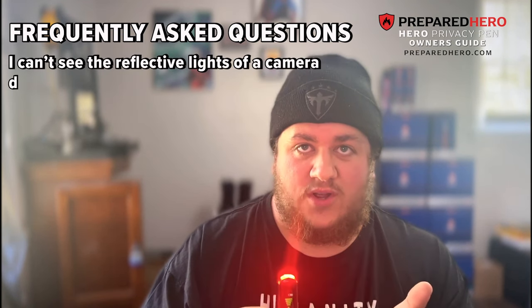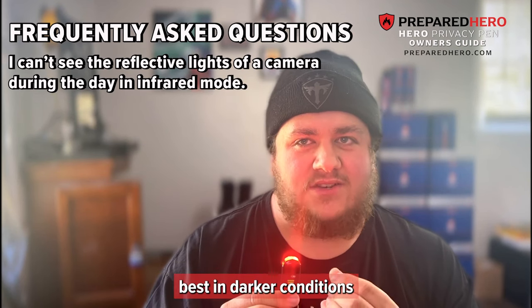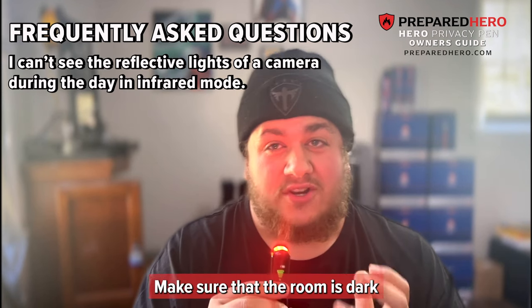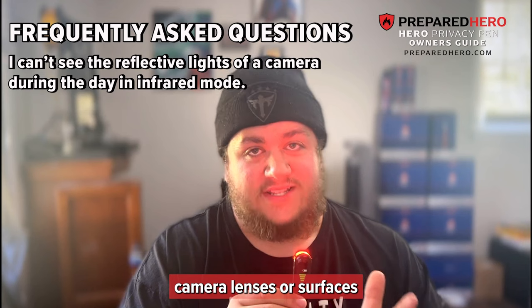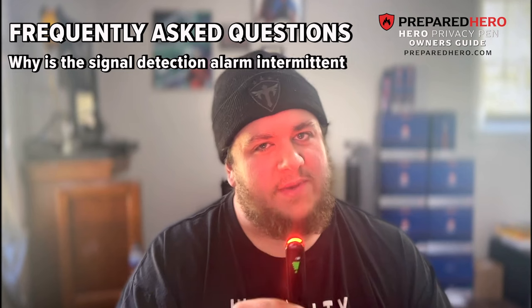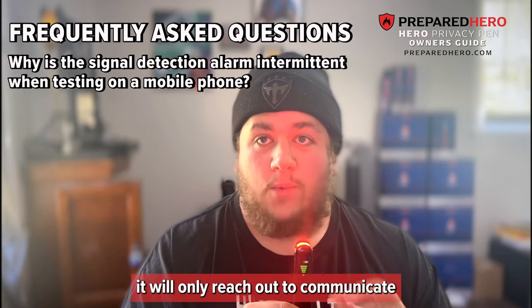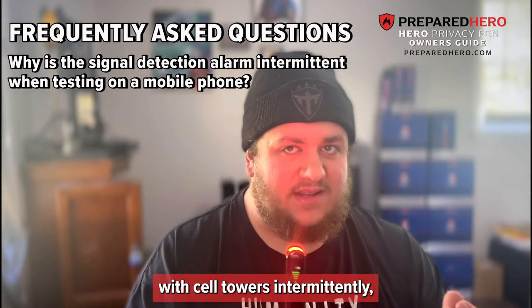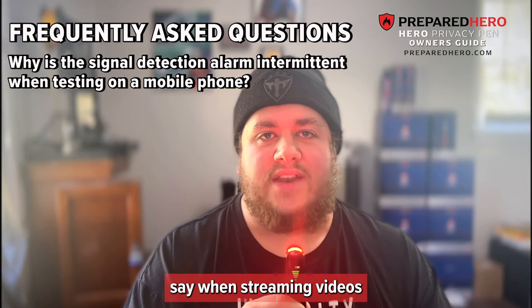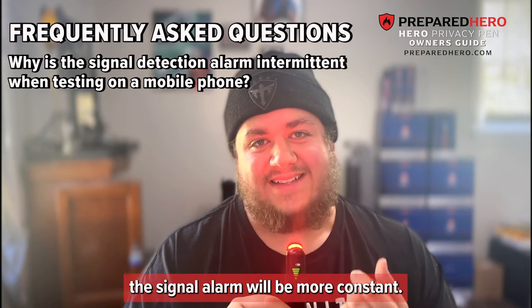I can't see the reflective lights of a camera during the day in infrared mode. Infrared detection mode works best in darker conditions to accentuate the camera lens's reflectivity — make sure the room is as dark as possible and cover known camera lenses or surfaces that might give false detections. Why is the signal detection alarm intermittent when testing on a mobile phone? If the mobile phone is on standby mode, it will only reach out to communicate with cell towers intermittently, which is when the signal will be detected. If it is in constant use — say, streaming videos or uploading — the signal alarm will be more constant.